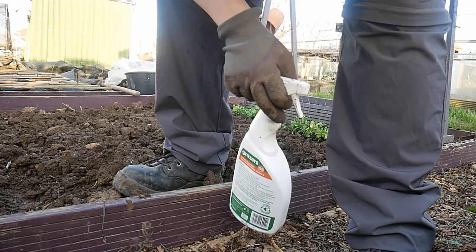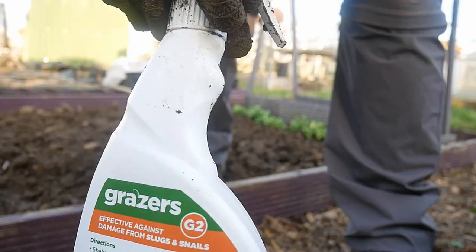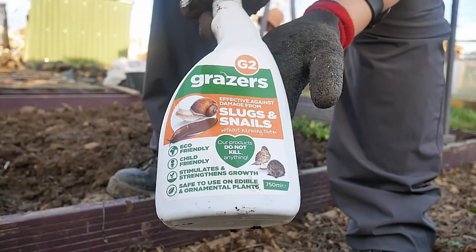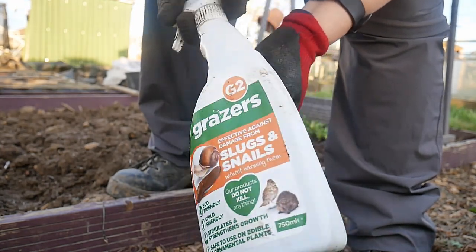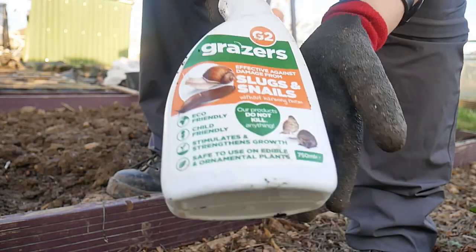You can see I'm spraying them with something - basically it's this Grazer Slug and Snail. It has calcium in it and it's supposed to make them taste unpalatable, so I guess we'll see if it works.